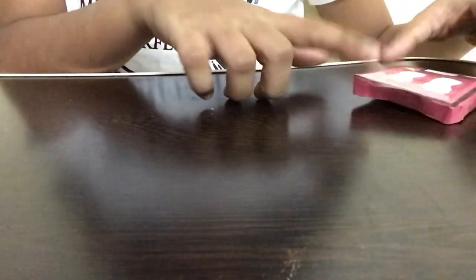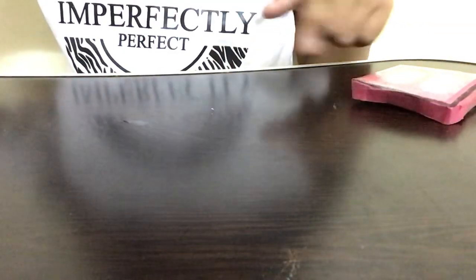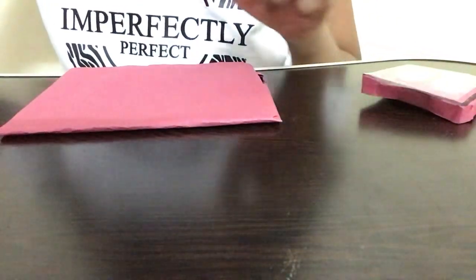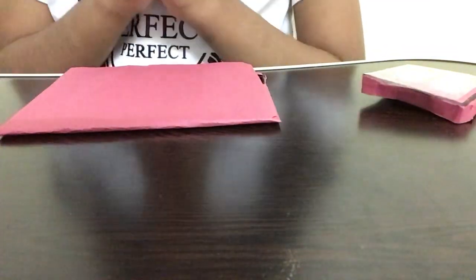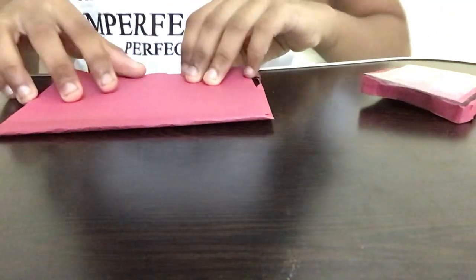To get started, we're going to take a piece of paper for the weight machine. Since I used red for the other project, I'm taking red again, and we're also going to be using a small white piece of paper. You can take any color combination you like.